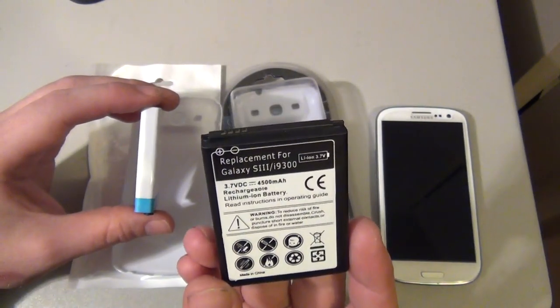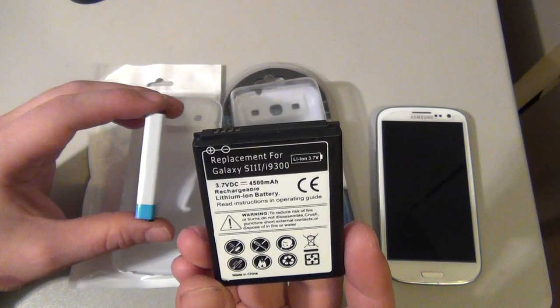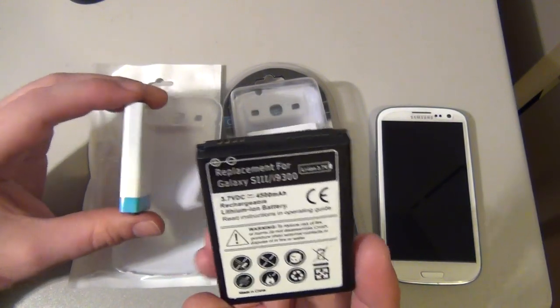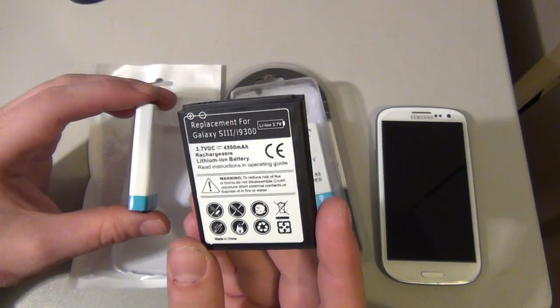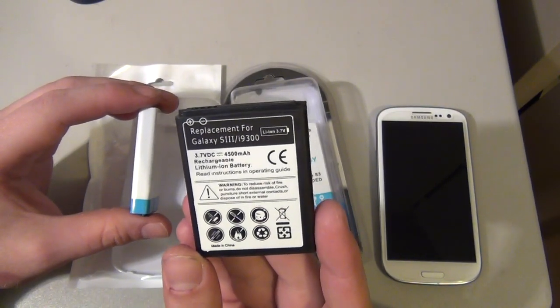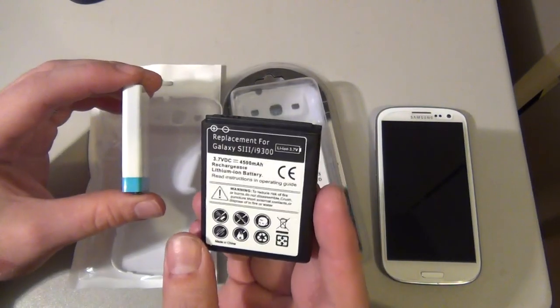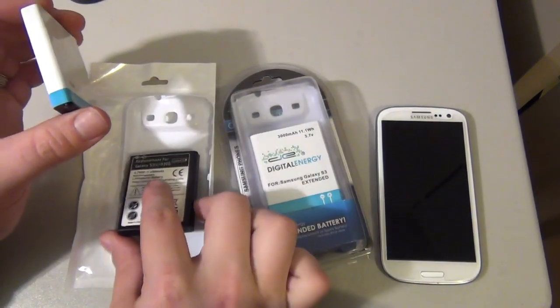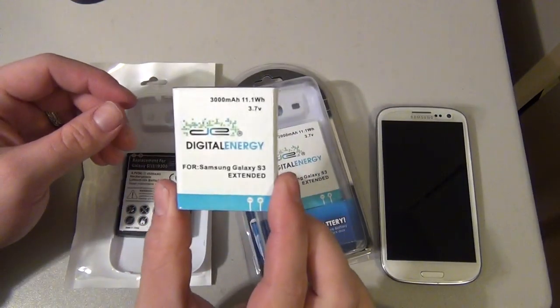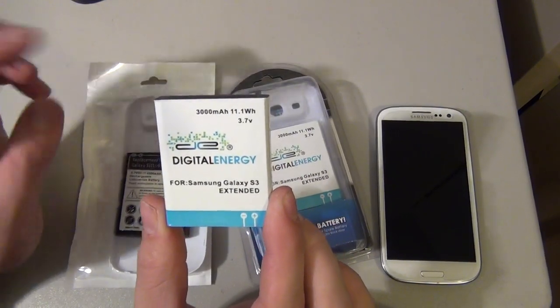I do know that the 4,500 milliamp battery being sold on eBay for $8 isn't worth it. It might get a little bit of extra life over the regular factory battery that comes with the Galaxy, but for $8 I guess it's not bad to have as a spare. But if you really want something that's going to last you, just spend a few extra bucks and go with the battery I got at Radio Shack.